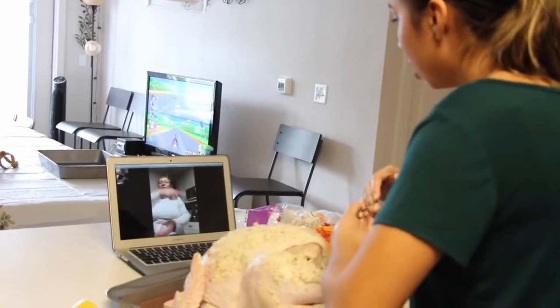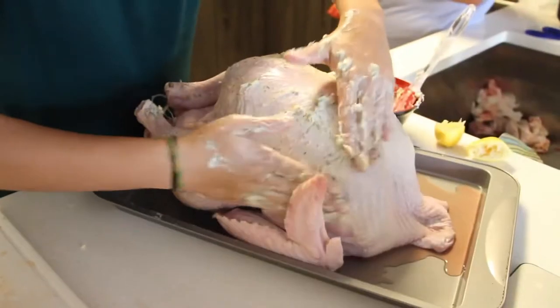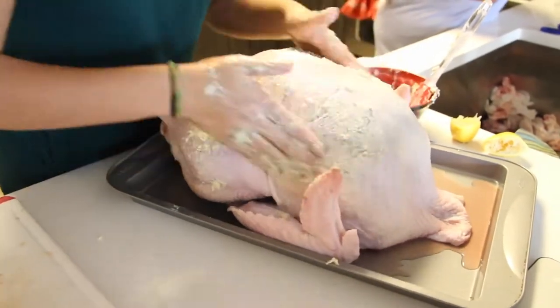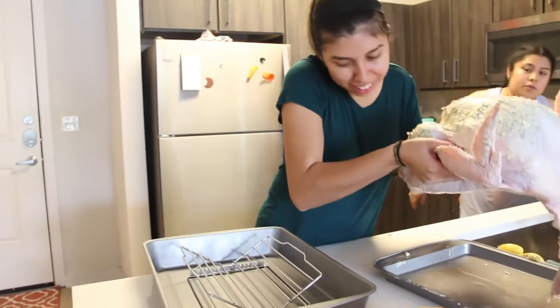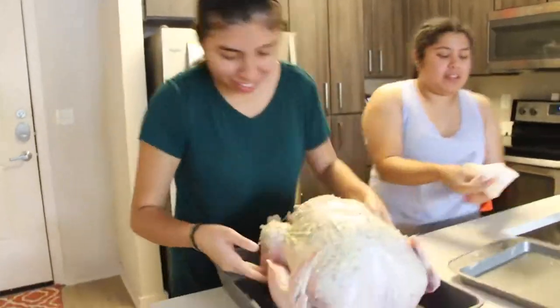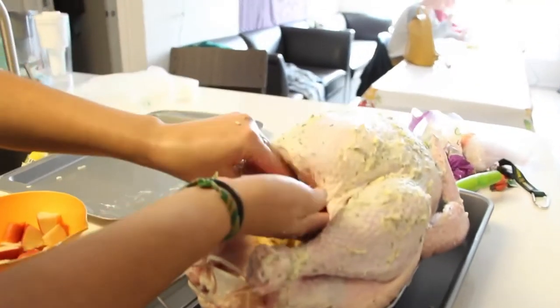I would not have been able to make this turkey without FaceTiming my mom. We're going to put the mix on the inside and on the outside. Now I get to carry this whole 19-pound turkey — but wait, we forgot to dab it!